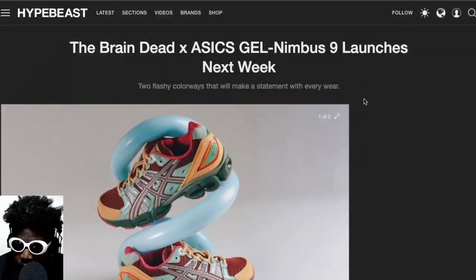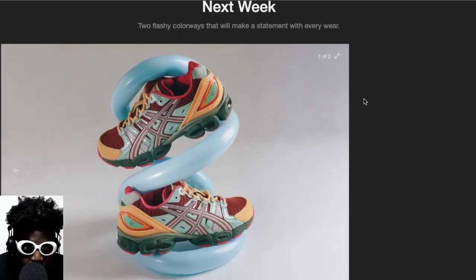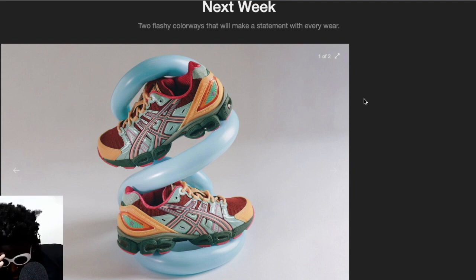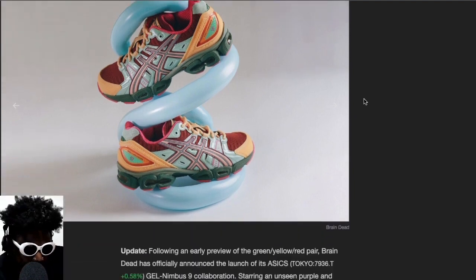We've got this Braindead hype piece regarding the Braindead x ASICS Gel Nimbus 9. You have to give props to Braindead for always doing very interesting collaborations, always approaching things in a unique and creative way, always going for brand partners in footwear that aren't maybe the most front-and-center out there, but also trying to get their ideas out there regardless.